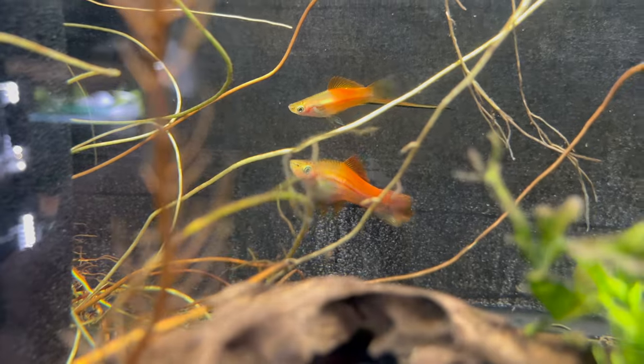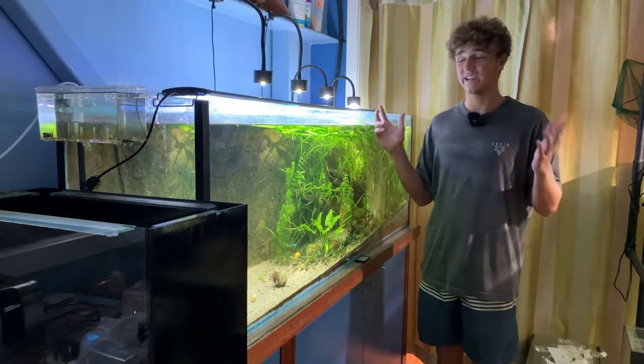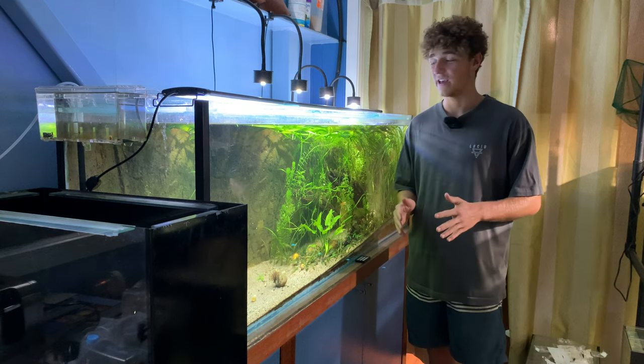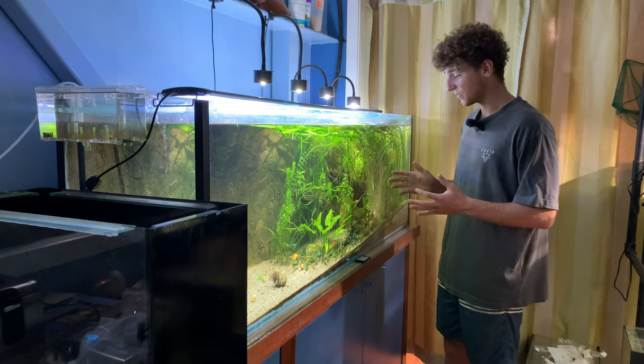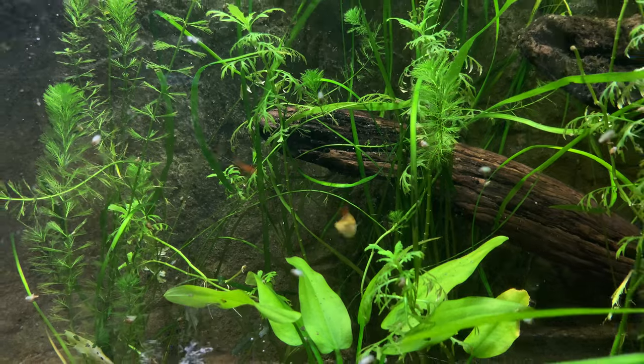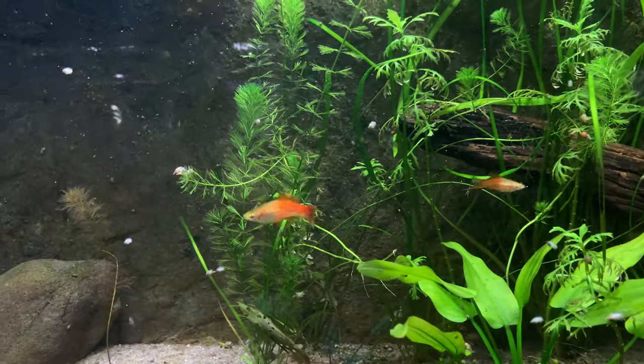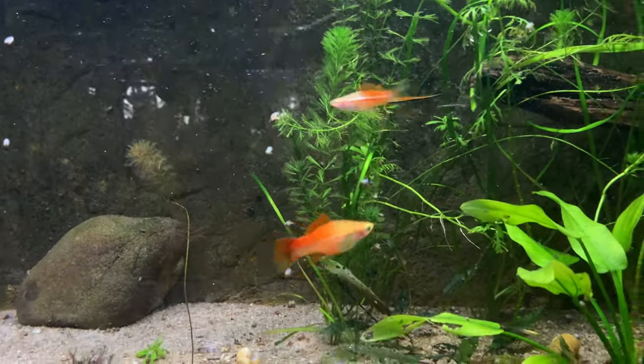Welcome back, everyone. In today's video, we're going to be breeding a species of fish I have never bred before. They're an awesome species actually called swordtails. They're a live bearer, super easy to breed, and very easily found in shops. They're very common fish.